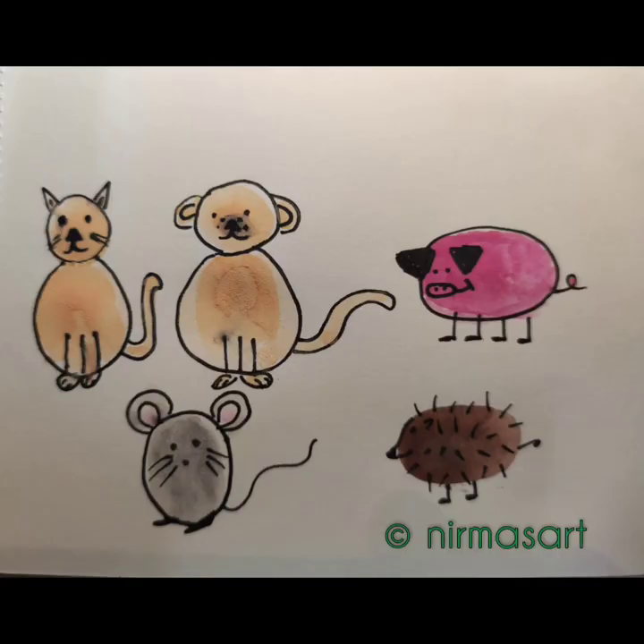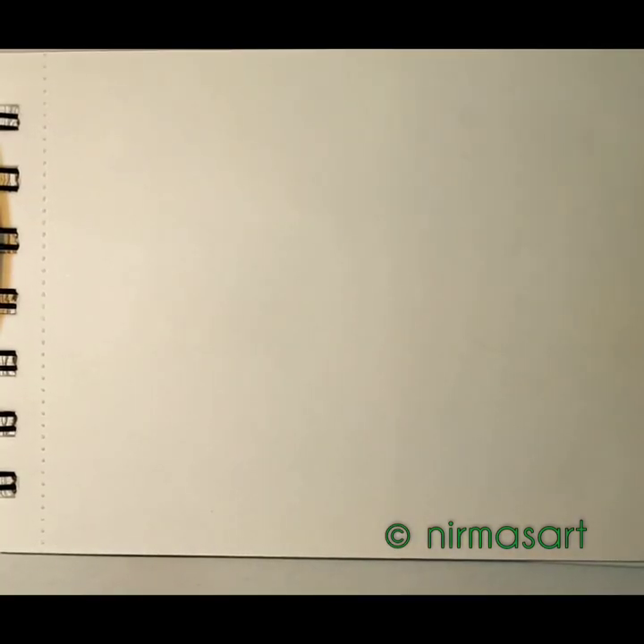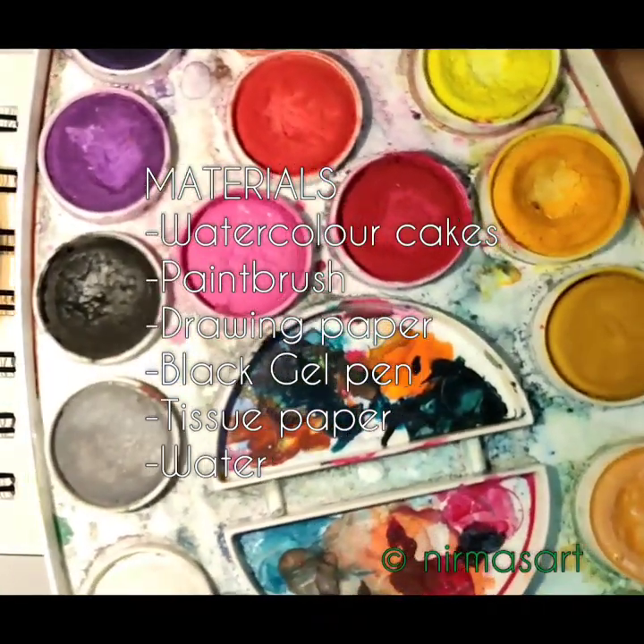Hey, what's up, little art lovers! First of all, I would like to thank everybody who has given a very positive review on my first art tutorial — thank you very much. Today we are going to paint these animals. The main motive of the tutorial is to enjoy completely; don't worry if it doesn't come out the way I paint it. It's okay, just move on. Grab your paintbrush and colors — let's get started!